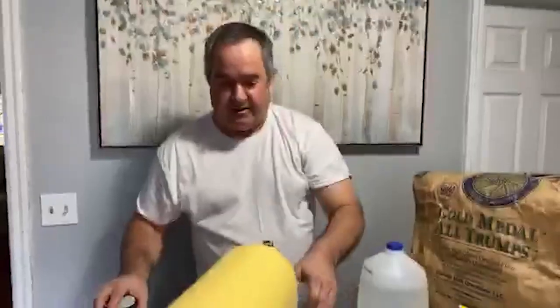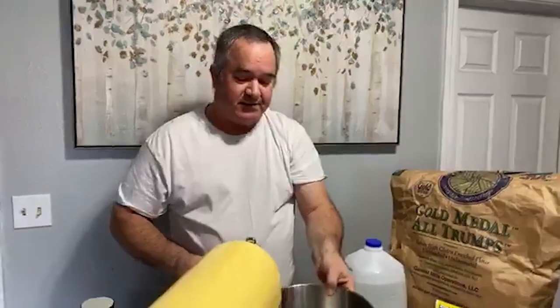What I'm using here is a KitchenAid mixer — pretty tremendous. If you have the ability to get one, I would suggest you do. They're probably a couple hundred, two or three hundred dollars, but maybe you can find a used one. Any other mixer might work as well.